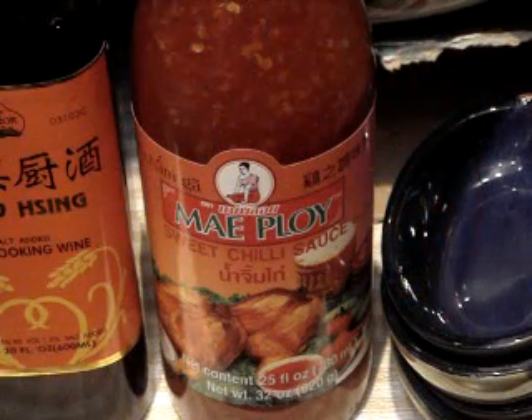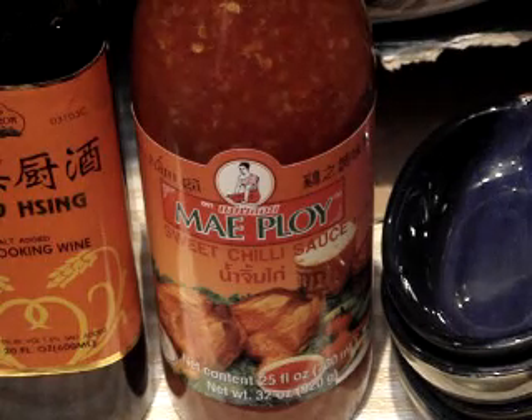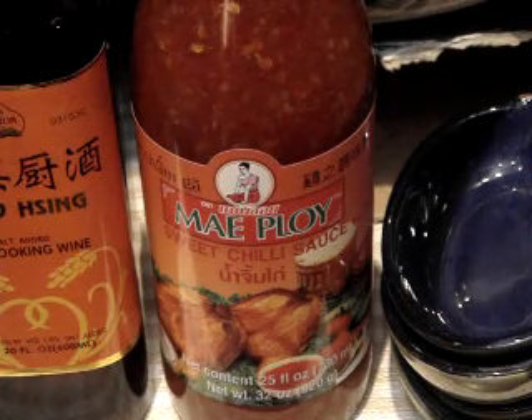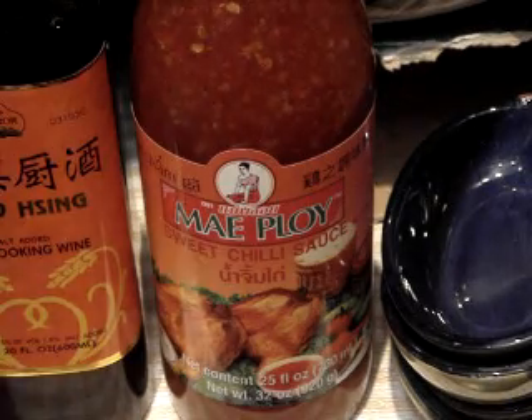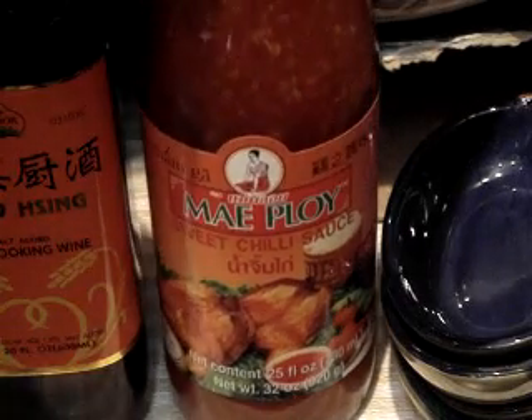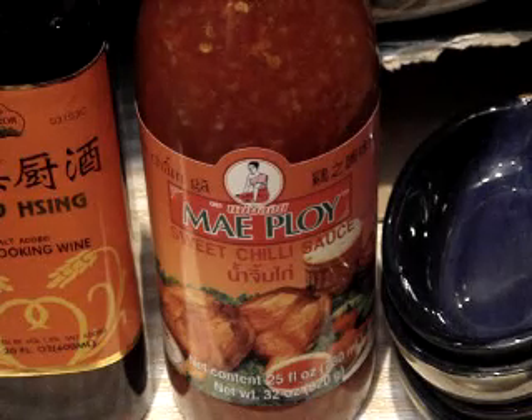Another ingredient that I don't think I've used on any of the YouTube recipes just yet is a sweet chili sauce. Sweet chili sauce can sometimes be found in the regular grocery store — I think Maggie may actually make a sweet chili sauce available in most grocery stores in the ethnic section. This is just a nice sweet chili sauce, and I'll start using that in some of the recipes in the future.